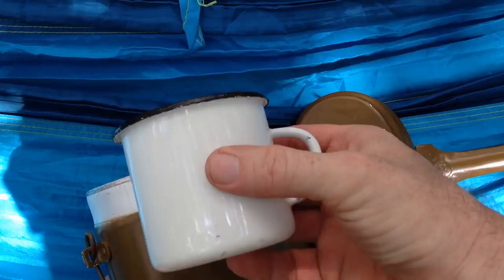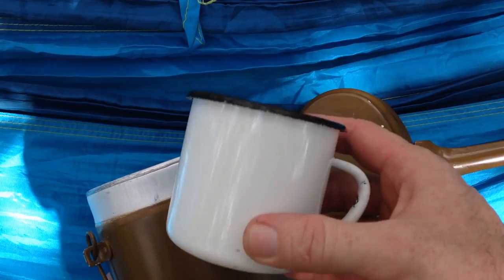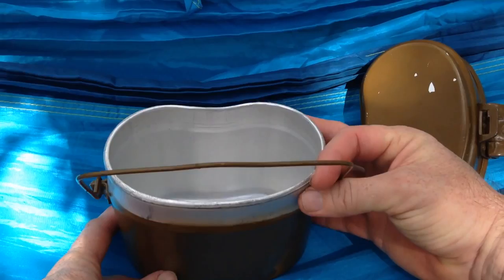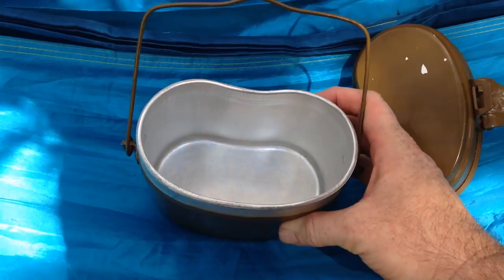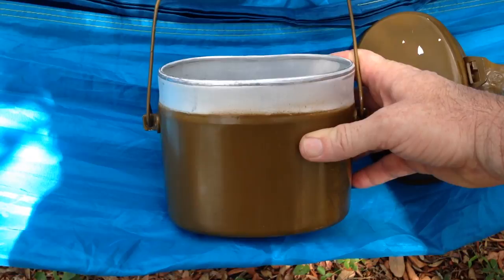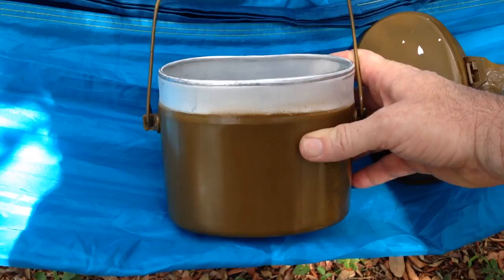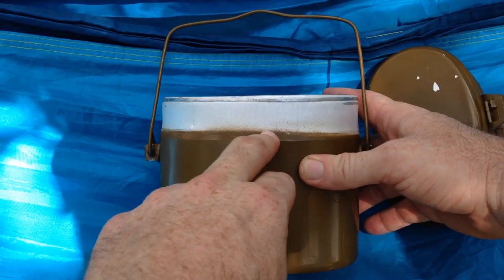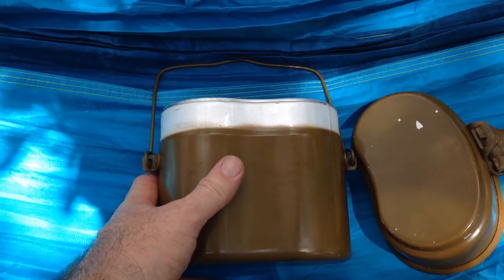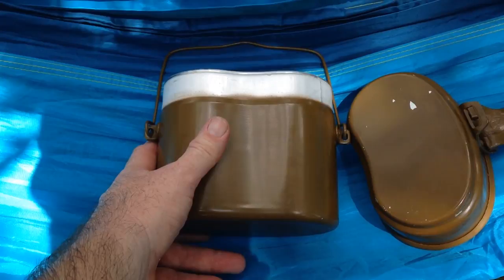Inside I have my Russian enameled steel mug — I'll talk about that in just a minute. Then we come to the pot with the handle. You could use this for stew or soups, or to warm your water up. It holds almost seven cups right at the top, so you could effectively cook six cups of fluid, soup, or food in it. The whole mess kit weighs 14.4 ounces or 408 grams without the steel cup.